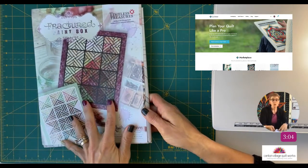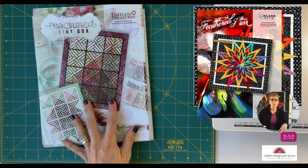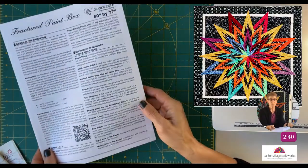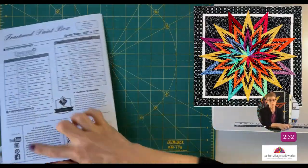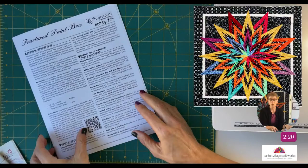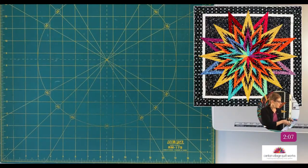Here's another pattern that's much simpler than the Feathered Star — the Fractured Paint Box. It comes the same way: newsprint, foundations, and template layout sheets, but it's only about four pages because it's a simpler pattern. You still get your yardage, definitions, inventory, and supply list — it's set up the same way, just in a shorter format. There are patterns that are simpler to dive into, but they're set up basically the same way.